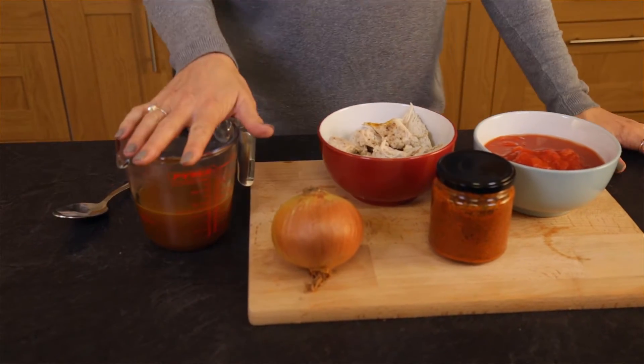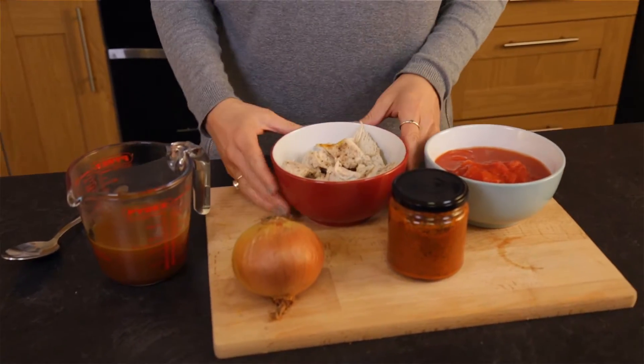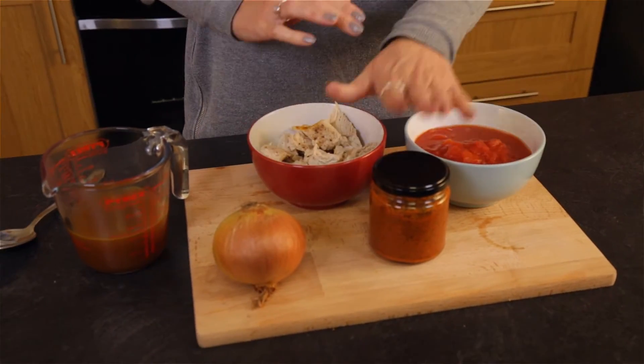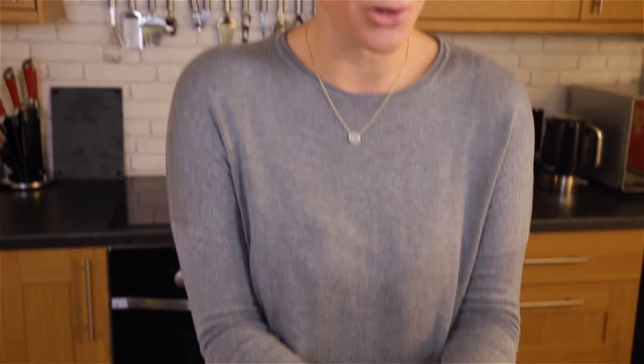Here are the ingredients: some beef stock, an onion, some leftover turkey, some tinned tomatoes, and some Rogan Josh curry paste.